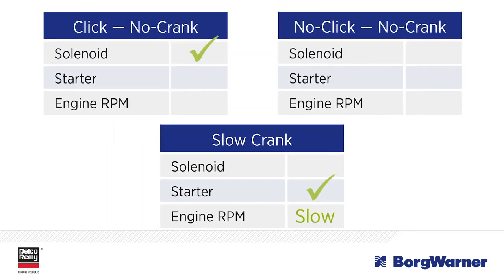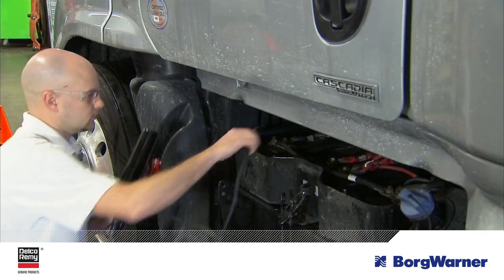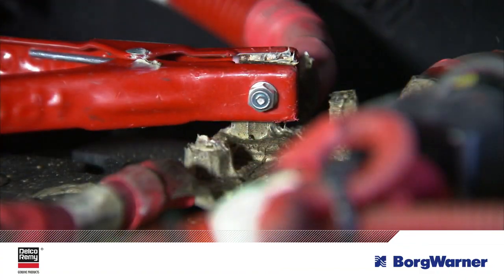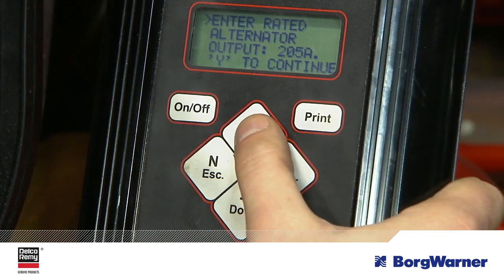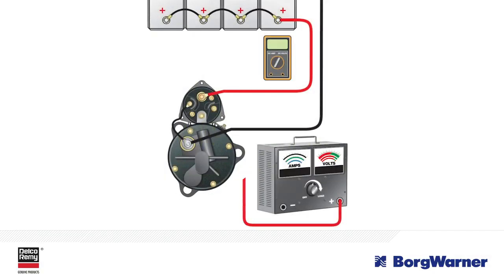Once you've identified which problem you're dealing with, then you can start to remedy it. For each issue, the initial troubleshooting is the same. You start with the batteries. Charge the batteries and perform a battery load test on the battery bank. If the load test fails, then individually test each battery and replace any faulty ones. Once batteries pass muster, then perform a voltage drop test on the starter main cables. The starter voltage drop should be less than 0.5 volts drop total on the cranking circuit. This is an important step and is often the cause of a slow cranking complaint.